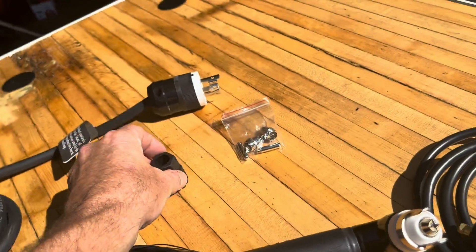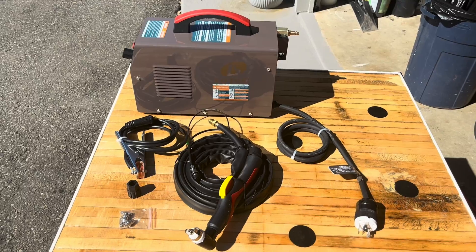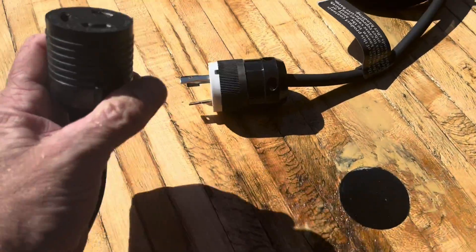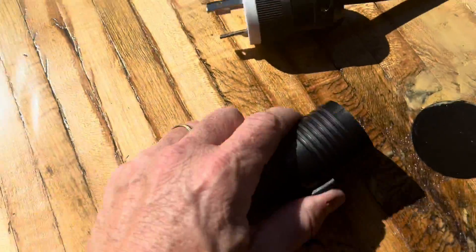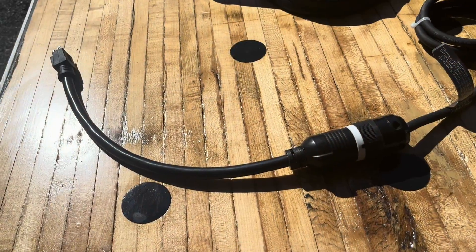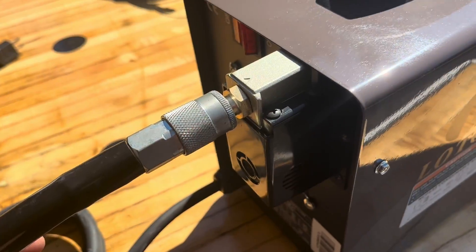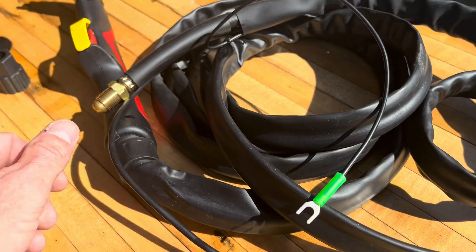Okay, let's get started setting this thing up. Go ahead and plug this in — this is the end I'm going to use for this demo. The air hose is going to go in the back. We'll go ahead and connect the torch first, hooking up these three connections to the front of the machine.